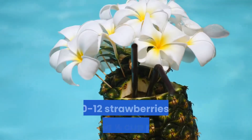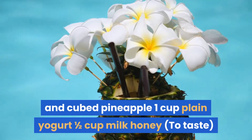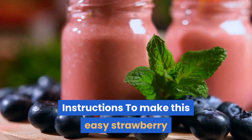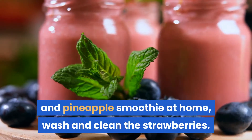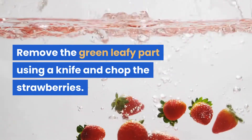Ingredients: 10 to 12 strawberries, 1 banana, 1 and a half cups peeled and cubed pineapple, 1 cup plain yogurt, 1 and a half cups milk, and honey to taste. To make this easy strawberry and pineapple smoothie at home, wash and clean the strawberries, remove the green leafy part using a knife, and chop the strawberries.